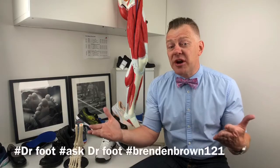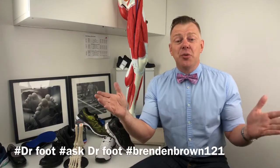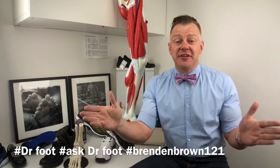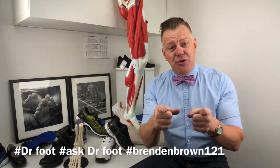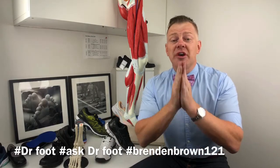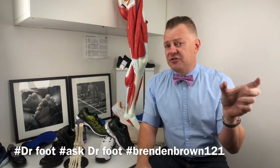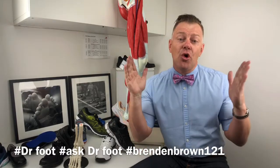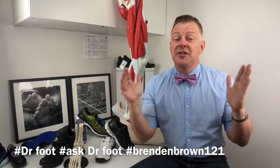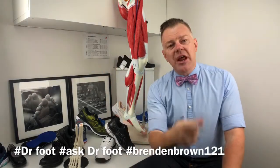My name's Dr. Brendan Brown, as you heard before. I look after footwear reviews and health and fitness tips. I make sure that you stay happy, healthy, and active. We would love it if you would subscribe to our channel. Check out all my socials — look for Ask Dr. Foot, Dr. Foot, or Brendan Brown. Thanks — I'd love it if you'd subscribe and I will see you in our next video.